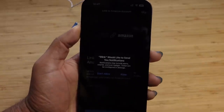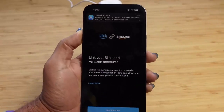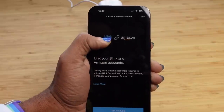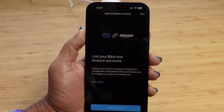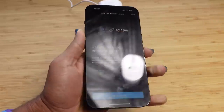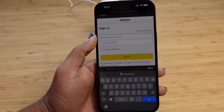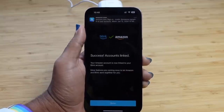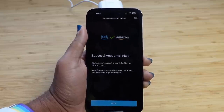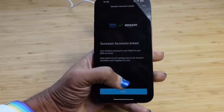It's asking if you want to allow notifications — Blink would like to send you notifications, which is great for motion alerts. You can link your Blink and Amazon account. Blink is clearly an Amazon service and you can link them together to work seamlessly. You can activate Blink subscription plans and manage them on Amazon. I'm going to go ahead and link accounts. I've successfully linked my Blink account into my Amazon account, and now they can sync together and manage billing on Amazon.